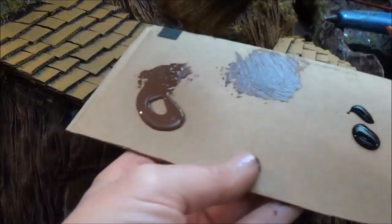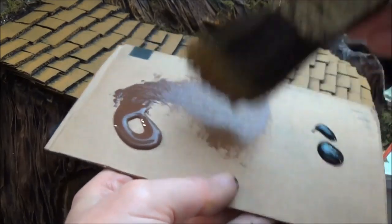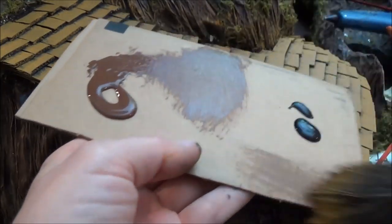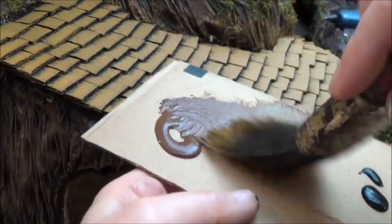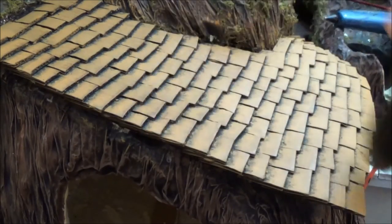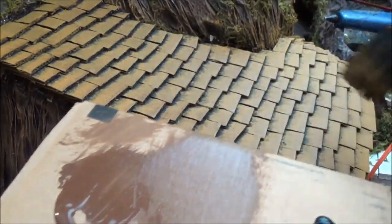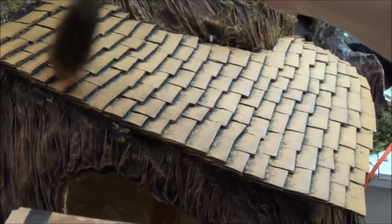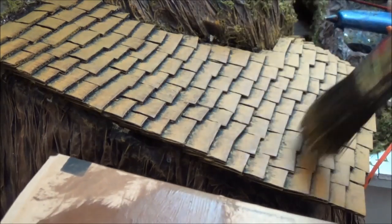I've got some burnt umber and some black here and I'm going to do a very, very light dry brush. I get all the excess off the brush and just pull it through. It's hard to see on film but I can see streaks coming in that I'm really liking. Just very, very lightly, keeping that brush moving and never staying in the same spot.